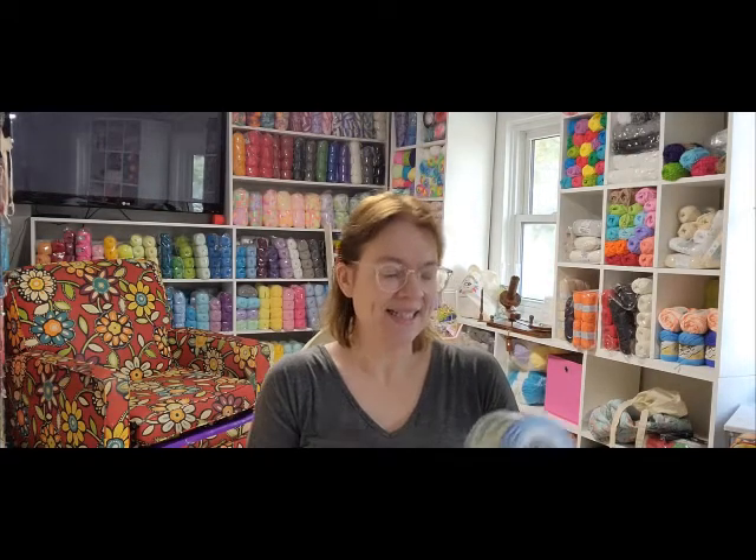So they had this yarn, and this is the first time I've ever worked with a cake. I thought it was amazing - it was really the first time I saw a cake and I was so excited. I loved it. And I think it's the first time I ever worked with Premier, to be honest, because I didn't work with name brand unless it was Bernat. This is Premier Anti-Pilling Everyday Colors.